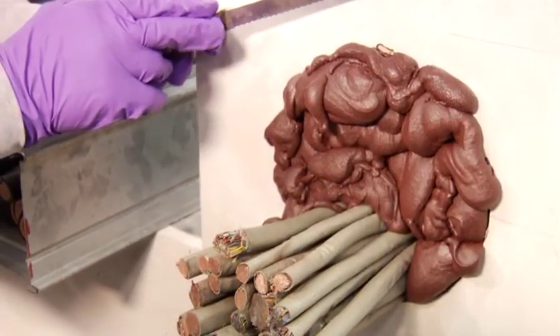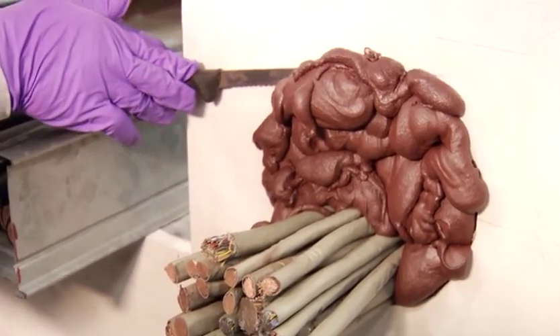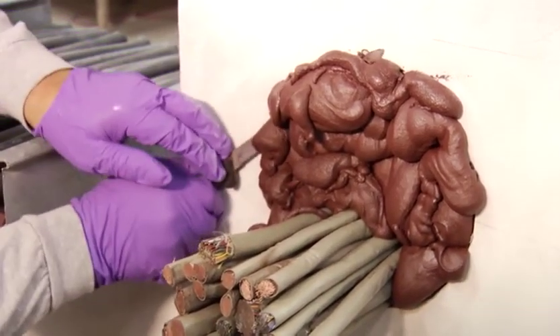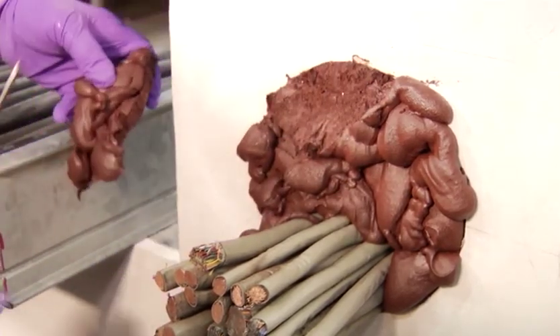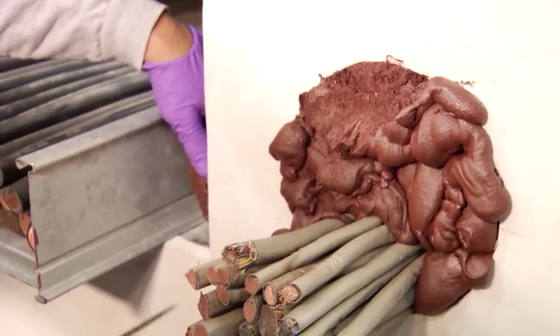As an option, you can trim off excess FIP One-Step with a serrated knife. After expansion and a slight cure, the foam will be sponge-like and will cut through easily. An added benefit of trimming excess foam is that you can use the pieces to fill in other openings you are fire-stopping, ultimately saving on the amount of product that you need.